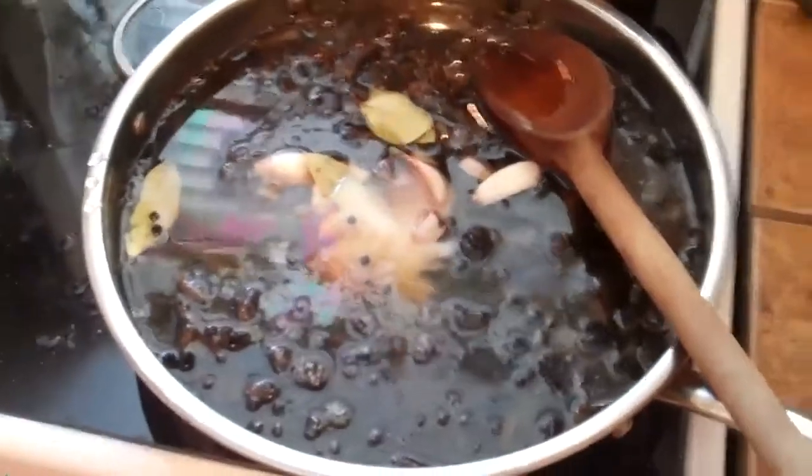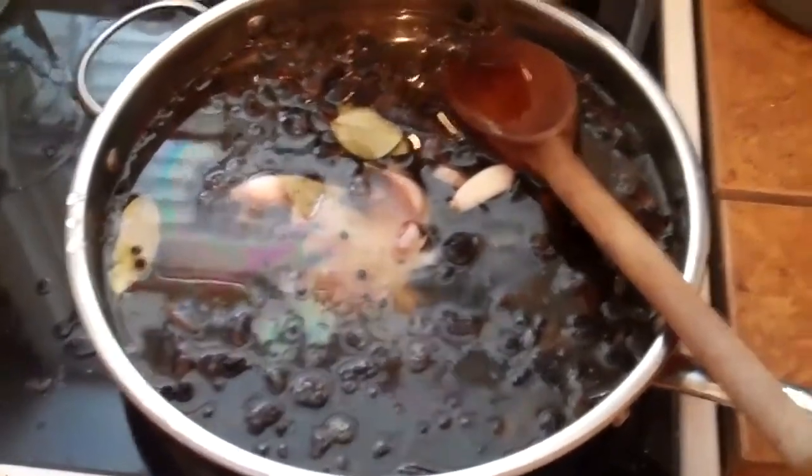We're gonna bring this up to a simmer and let it simmer for five minutes, and then we start filling our containers with our gorgeous black trumpet mushrooms.